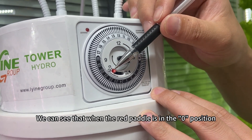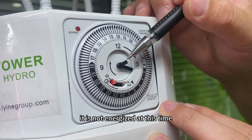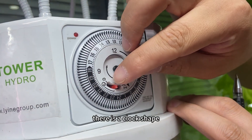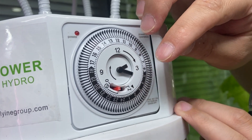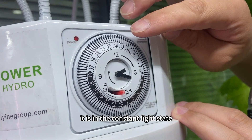When the red pedal is in the zero position, the device is not energized. If it is turned to the middle position, there is a clock shape — this is the timer mode. If you turn the red pedal to the I position, it is in the constant light state.